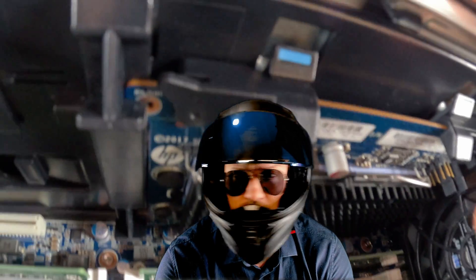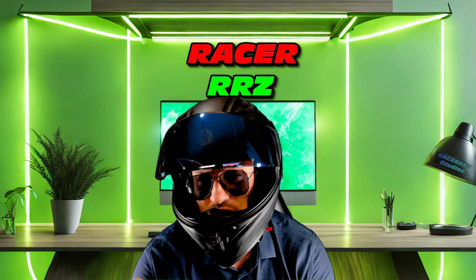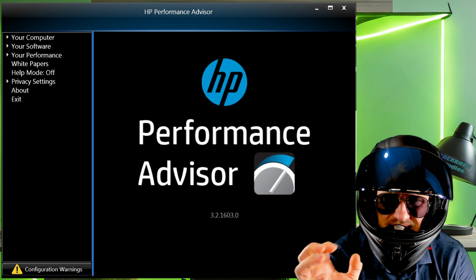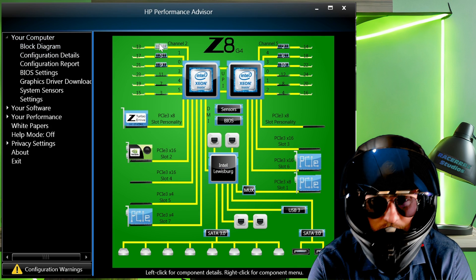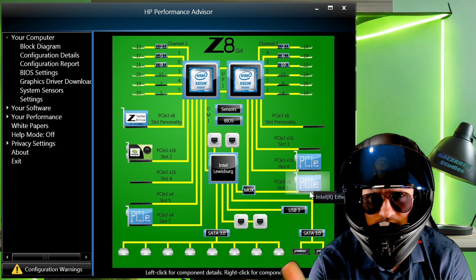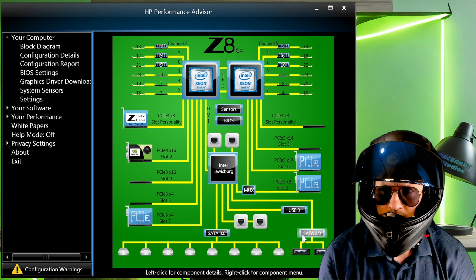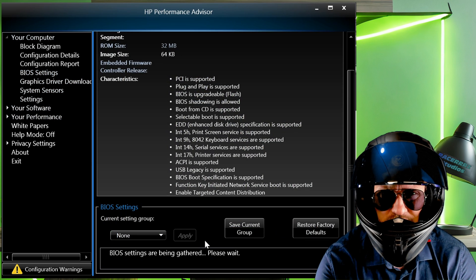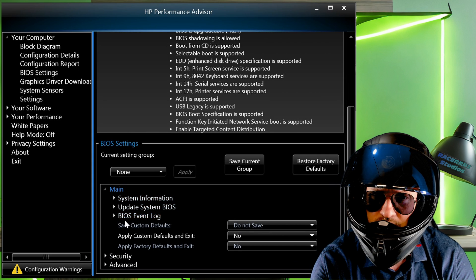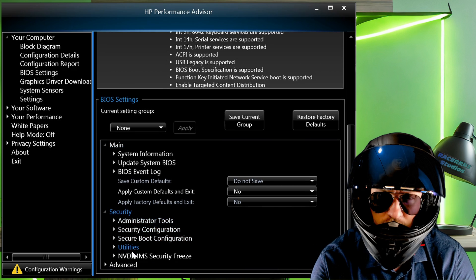Before we can benchmark, we need to initialize the drives. Let me introduce you to what is probably the coolest software for HP workstations — HP Performance Advisor. This software lets you monitor several features of your workstation, including a block diagram showing everything connected to your motherboard. But we're here for BIOS settings. That's right — we're in Windows and we can adjust our BIOS settings from within Windows. These are pretty complicated systems with a lot of settings, so it's easy to get lost in the BIOS.